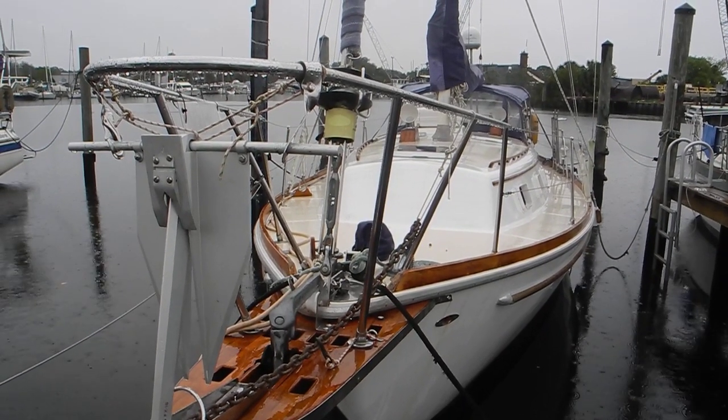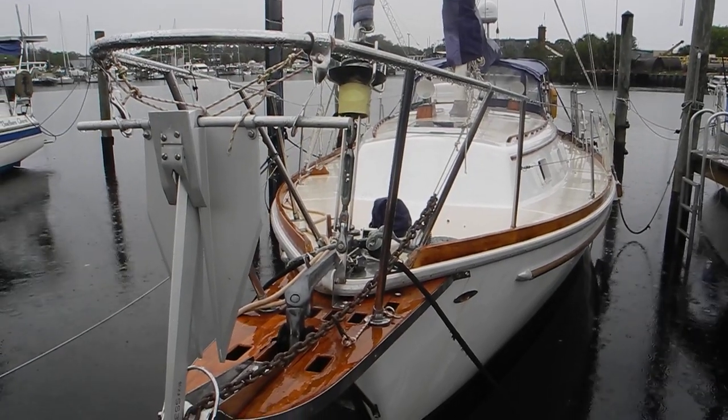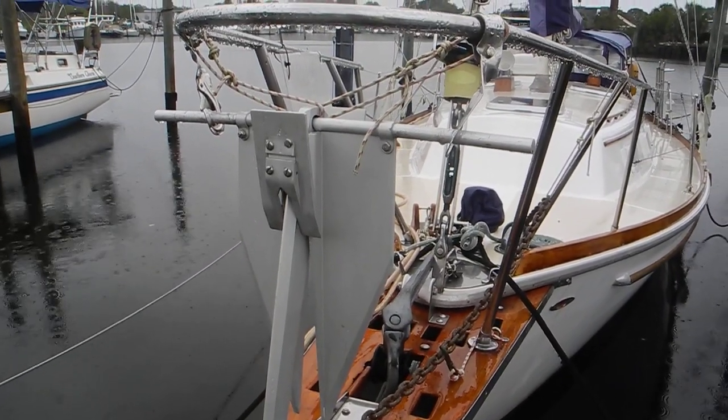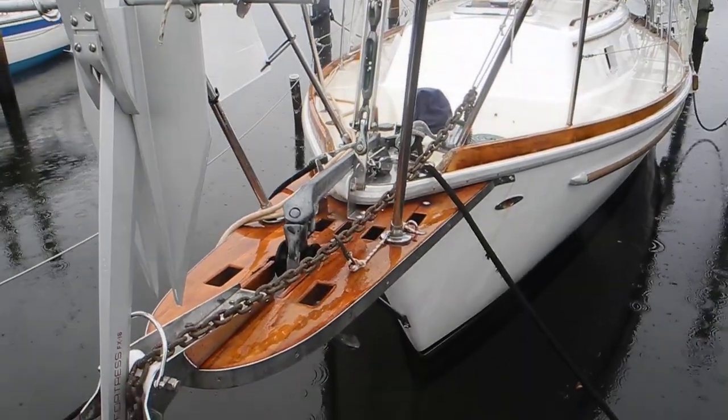You can see this nice good-looking sailboat docked in Tarpon Springs. It's got two anchors ready to deploy. Up in the handrails we have a Fortress Danforth-style anchor hanging from the handrail, and there in the anchor pulpit we have a CQR lead-weighted plow anchor.